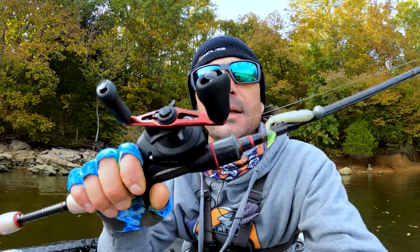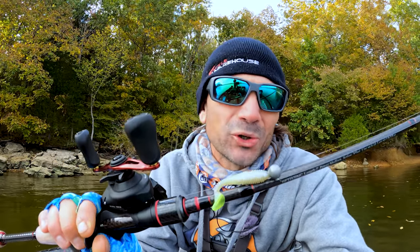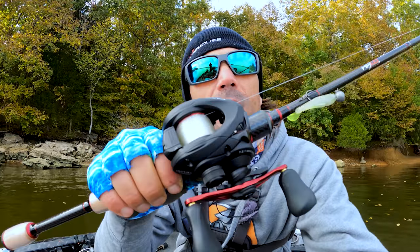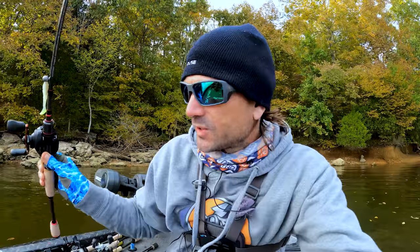One of them is a baitcasting setup — it's a seven-foot medium action rod, kind of your standard almost like your jerkbait rod, 12-pound fluorocarbon. I'm trying out this Shimano Kaios that I just got, and that's what I'll use for my 3/8-ounce setup.